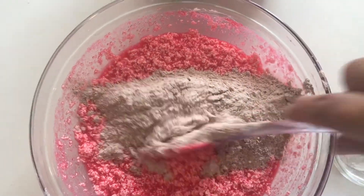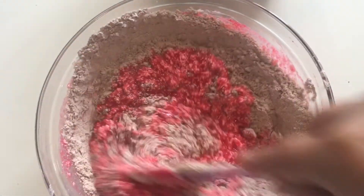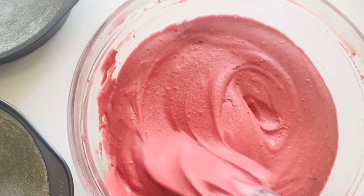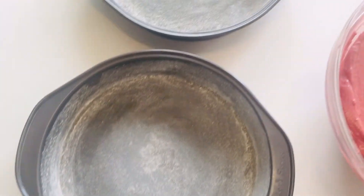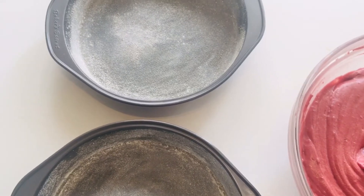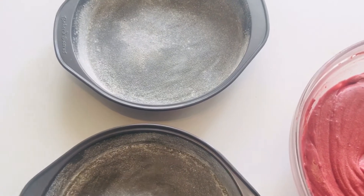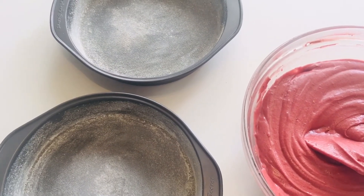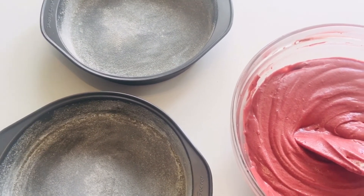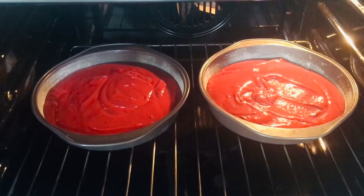Keep mixing it until it's all mixed up well. Look at my mixture — it's all nicely done and smooth. I have two dusted pans; I'm going to pour my mixture into them. My oven is preheating at 180 degrees and I'm going to bake it for 40 to 45 minutes. You can check with a toothpick or a tester.